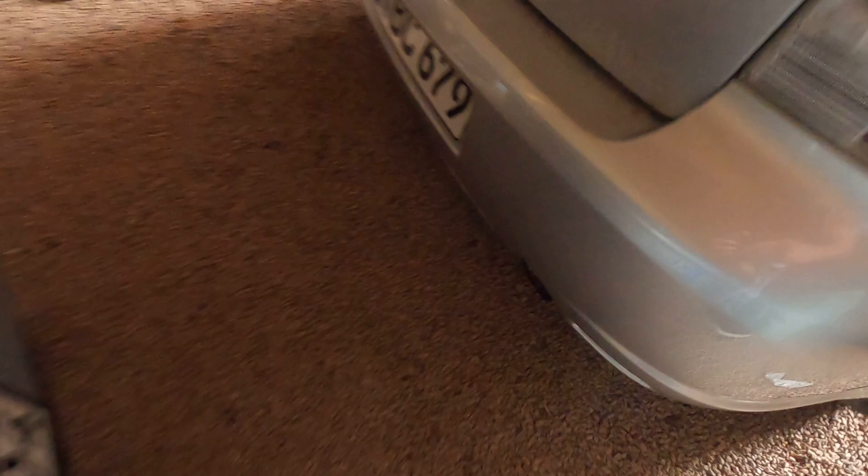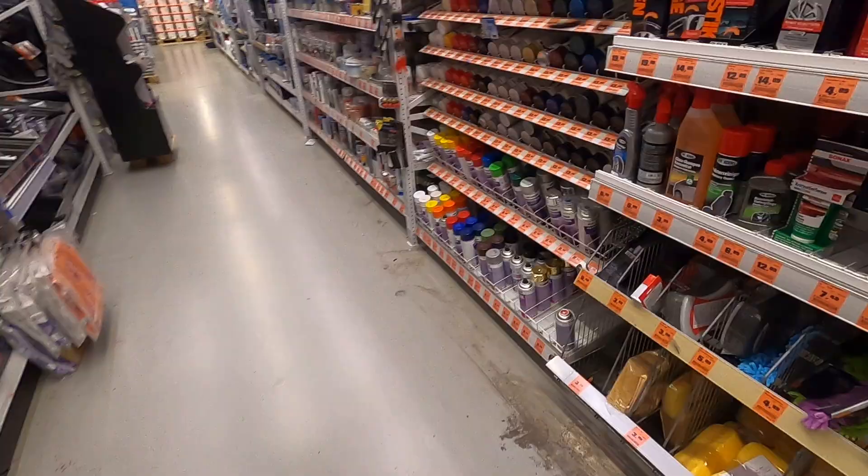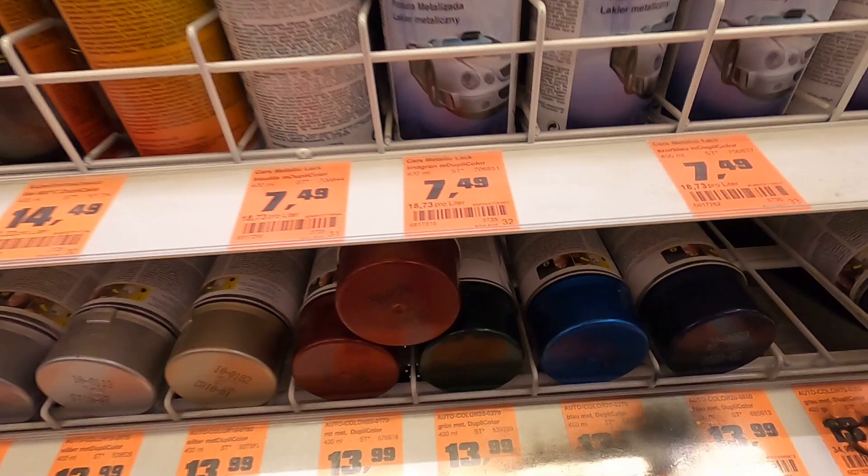Our first goal today is to find a paint color for the calipers. We made it to O'Reilly's, hopefully they have some colors I like. I want something like a darker gray — that's pretty cool. I don't need red though.